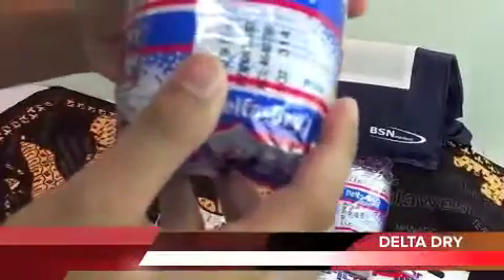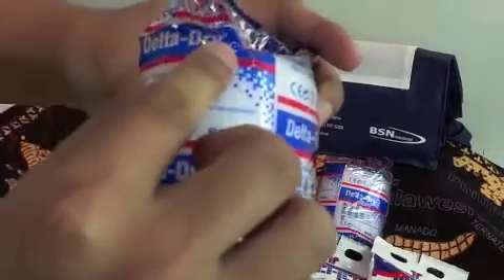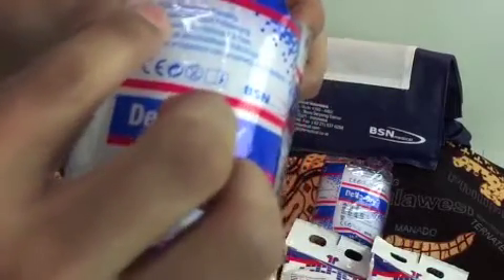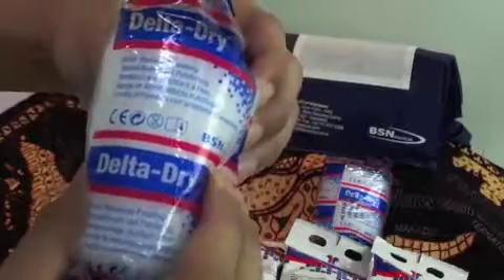To create a waterproof cast, we have to use a synthetic waterproof padding. We use Delta-Dry, which is made of synthetic material and is very soft, so it will not hurt the patient.